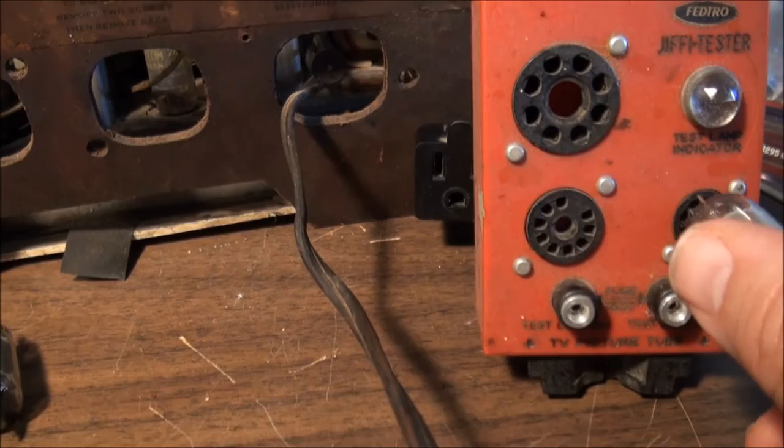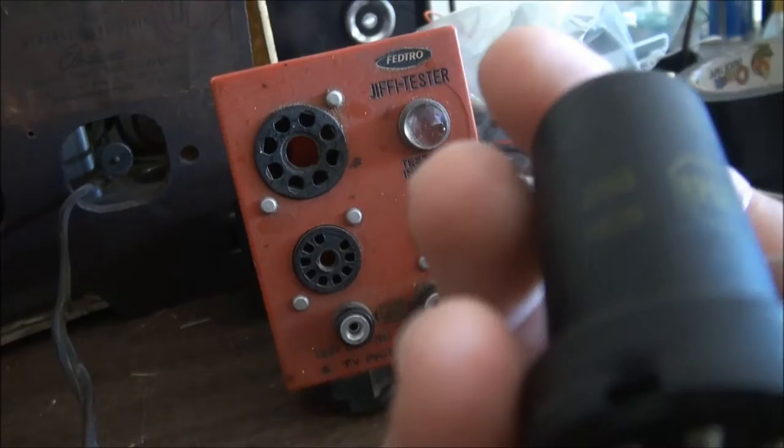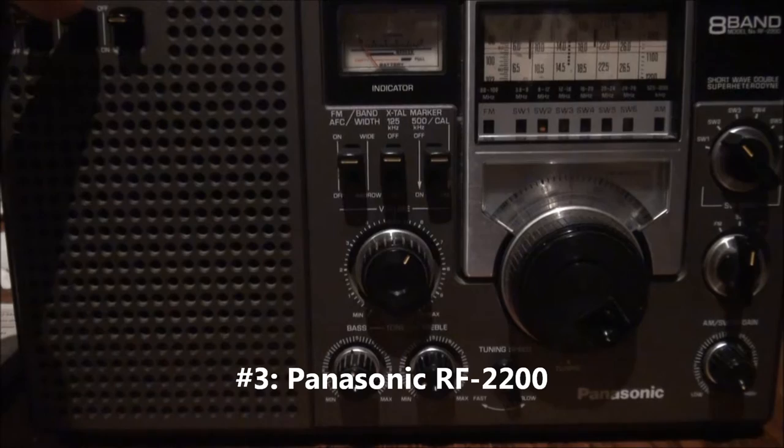All right, that one lights up pretty good. Kind of dim there. Let me turn this light off. Not bad. Let's try the 12S-A7. Not bad.